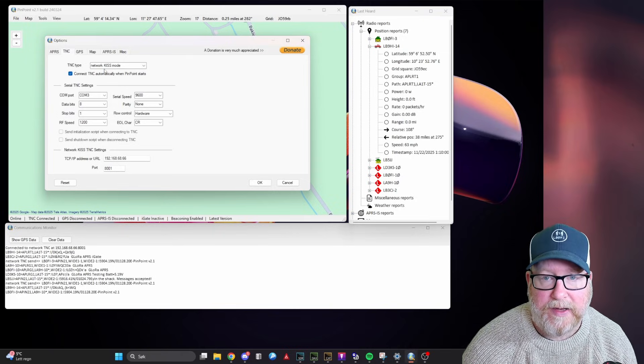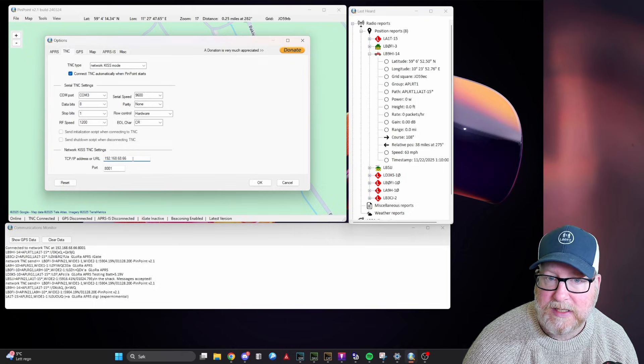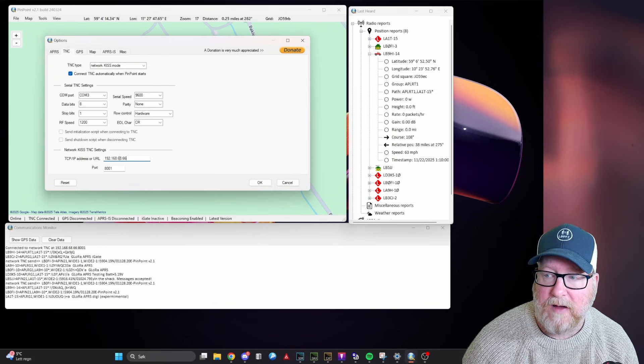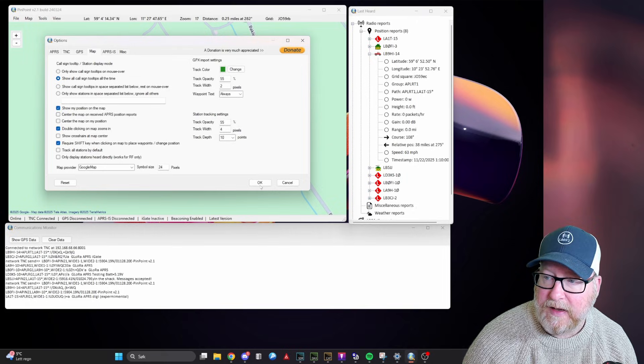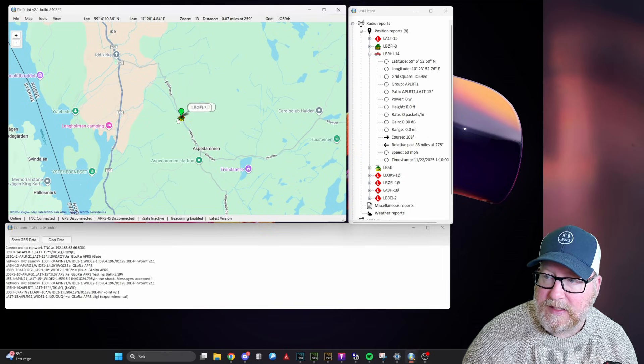This is essentially everything you have to set up. You can also set it up for APRS-IS, but I want to keep this to just seeing what my Digipeter can hear. And then we're back to the map. This is how easy it is. I can even send text messages here. You can see in the last heard window all different info — the position, the path the packet has taken, and everything.